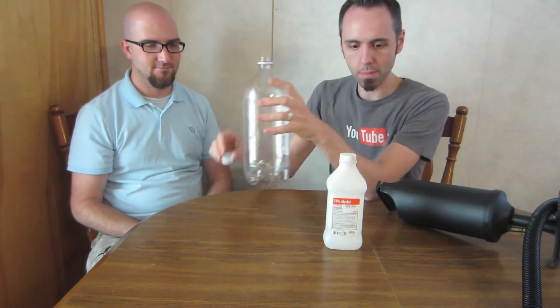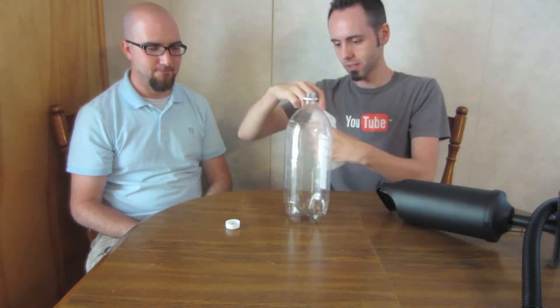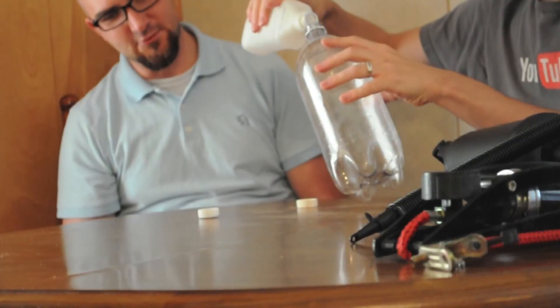First, we need to unscrew our cap here, and we want to put some alcohol in it — about two tablespoons.